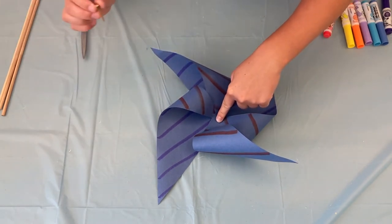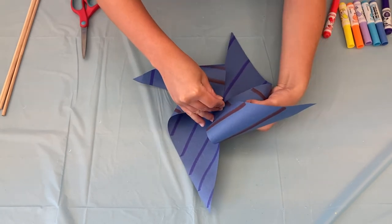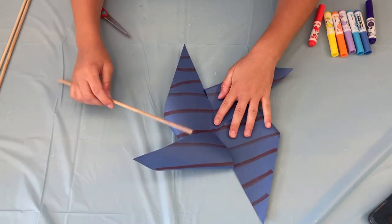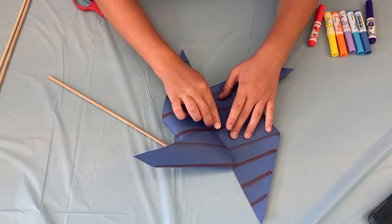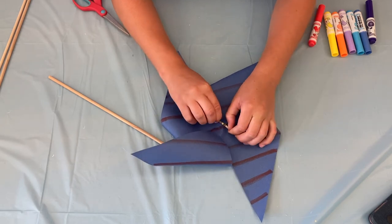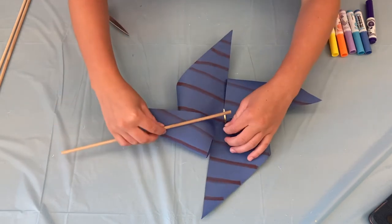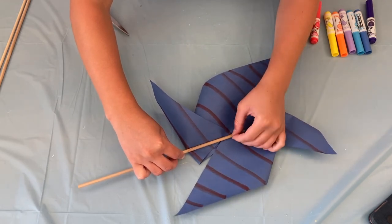You're going to grab your paper fastener and stick it right through so it goes through all the pieces of paper. Next step is to add the wooden dowel — you're going to spread the paper fastener and put the wooden dowel all the way through and wrap the metal pieces around.